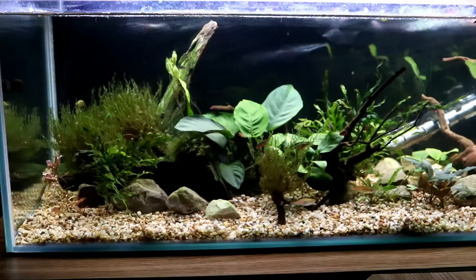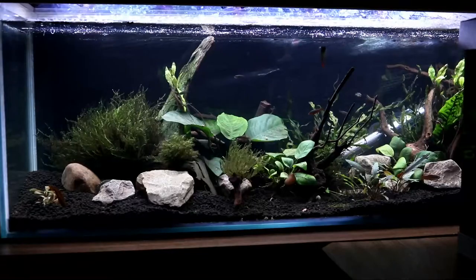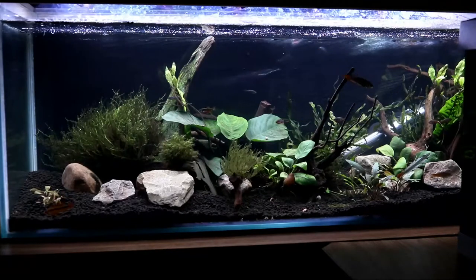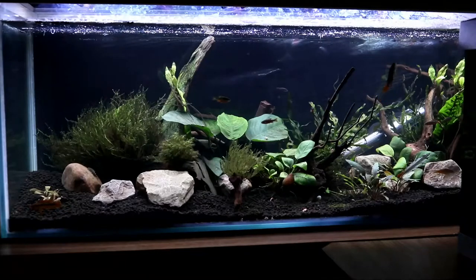To get a good idea of the differences between the two substrates, I've tried to replace the plants and wood in the same places on both of them, just to make the comparison as unbiased as I can. There are a couple of minor differences, mostly because I couldn't remember exactly which rocks went where, but I still think they're close enough to give a good idea of the changes.